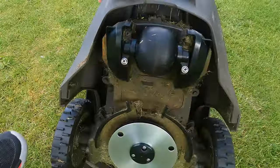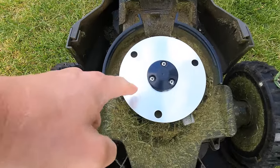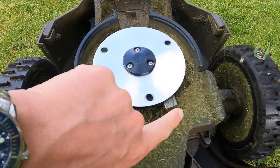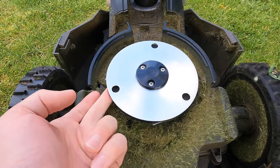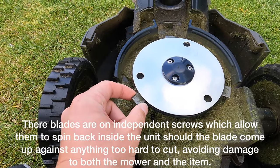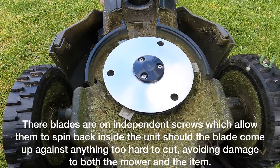Going underneath you have that single trailing wheel and then the cutting area. You can just about see the blade peeking out from the side. The underside unit spins and that's when the blades come out. The blades are basically sharpened pieces of metal - not Stanley knife sharp, but sharp enough to cut blades of grass when spinning at speed without any trouble.